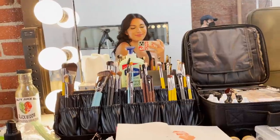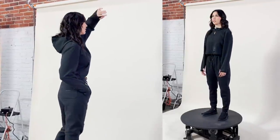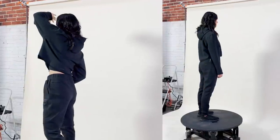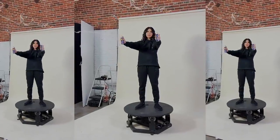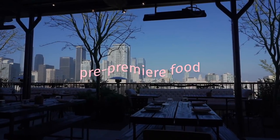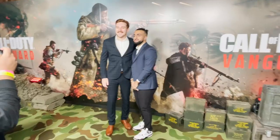I shot with Cloak before — it's an apparel brand, I have a few things by them including that big cloak I wear sometimes on stream. They asked me to come shoot some e-commerce for them, which was really fun. It was also the same day as the Call of Duty Vanguard premiere. Alex and I went and got to walk the red carpet — that wasn't because I'm cool, it's because Alex is cool. He's the GM of the Los Angeles Guerrillas, so that was his thing and I was his date.